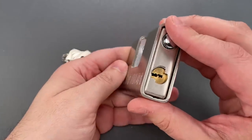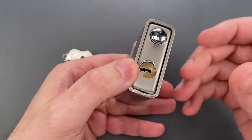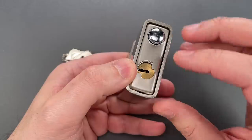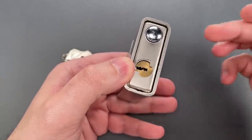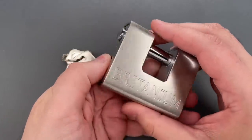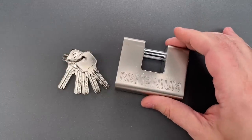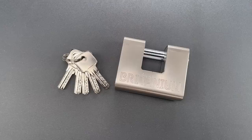As for the core, it's a 5-pin dimple design, which the Amazon description tells me contains ceramic plates to stop drilling. I don't see any evidence of that, but there might be something buried inside — though if so, it would be a very nice surprise. Ceramic inserts are something usually only seen on ultra-high-end products, like what you'd see on the door of a military armory.